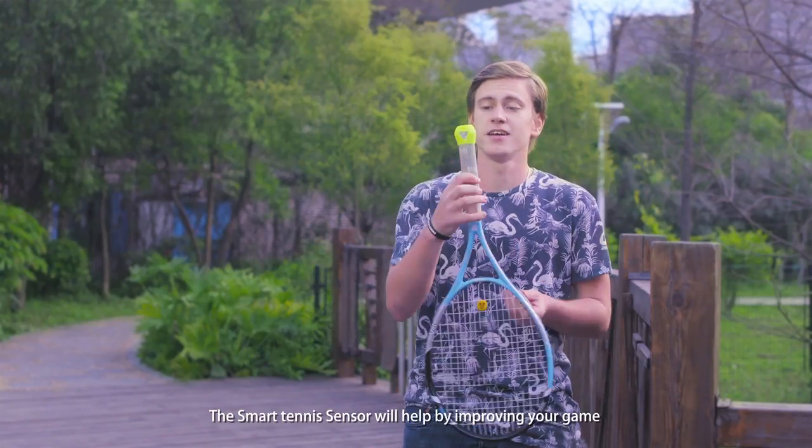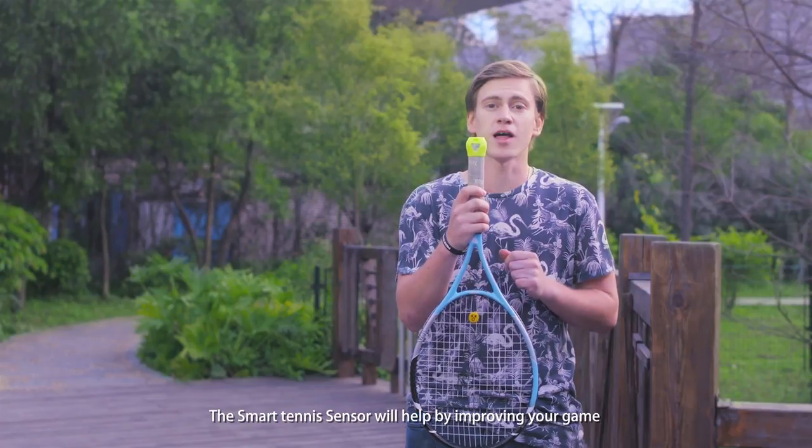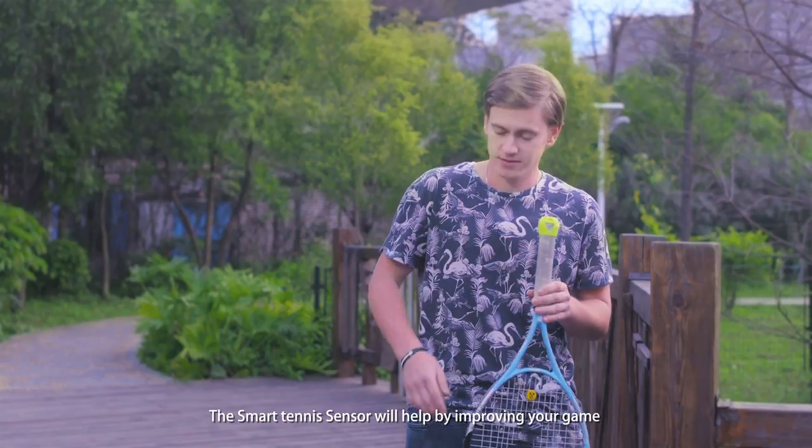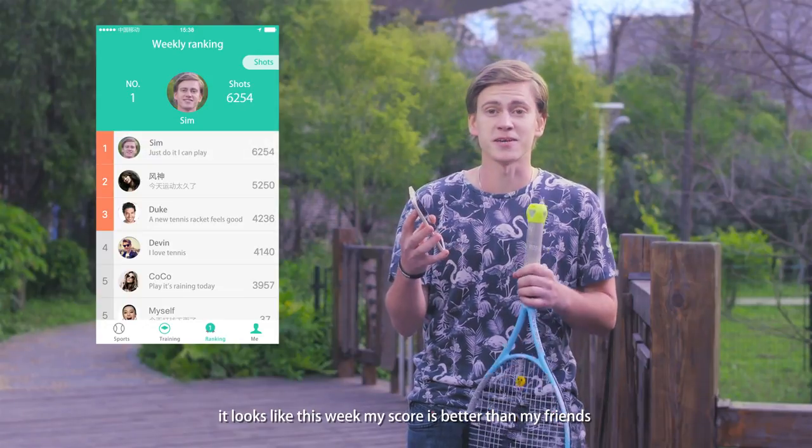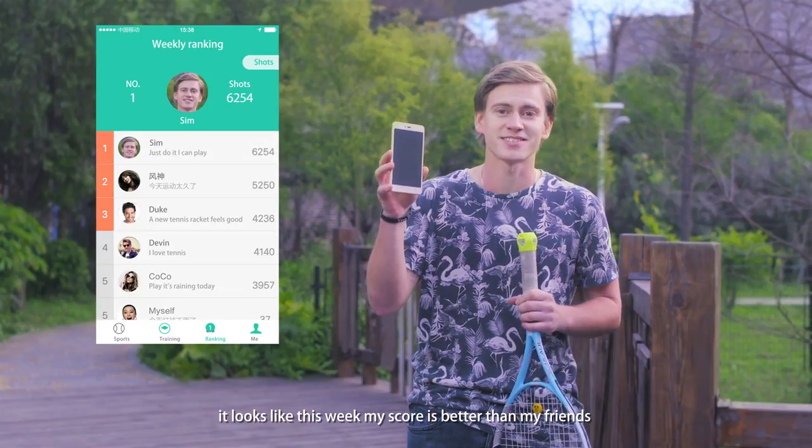If you love to play tennis, the smart tennis sensor will help you by improving your game. It seems like this week my score is better than all my friends.